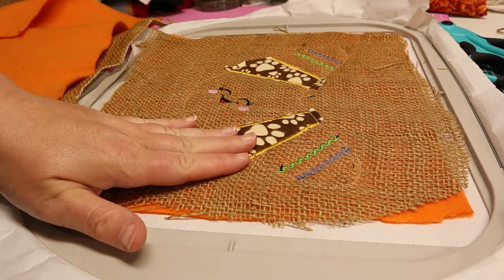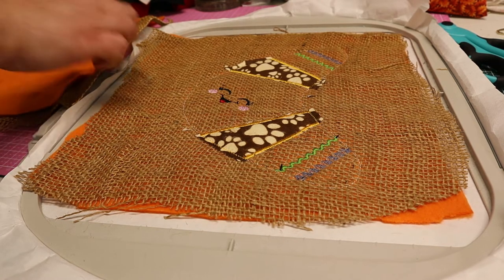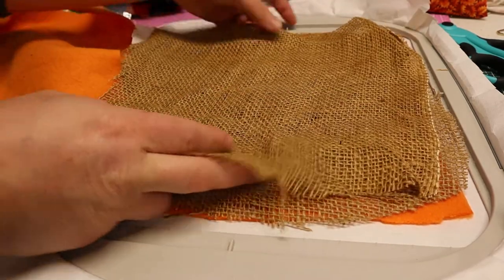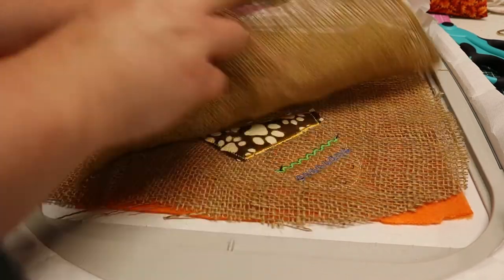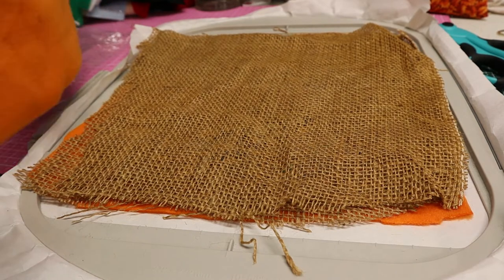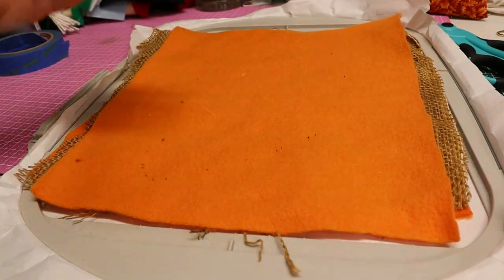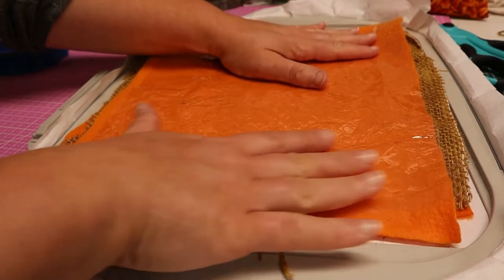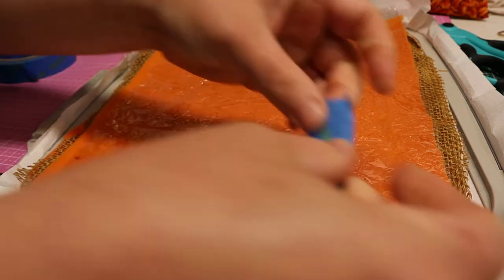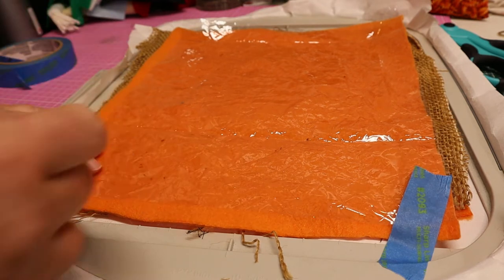Now that we are done with the front side, it's time to work on the back side and add that crinkle material. Make sure that the pretty sides are together. The first thing we're going to do is put our burlap piece down, then put our piece of fleece down, and then we're going to add our crinkle material. I'm going to use a little bit of tape to make sure that the crinkle fabric stays where it needs to stay.